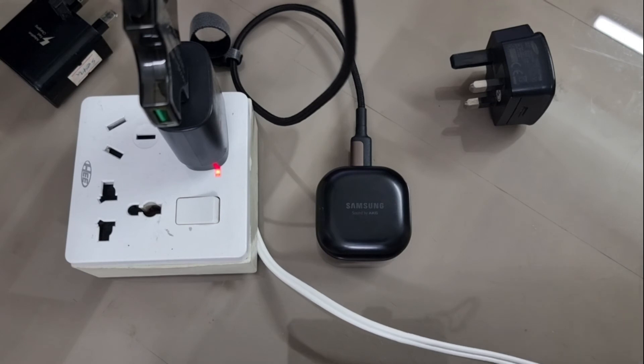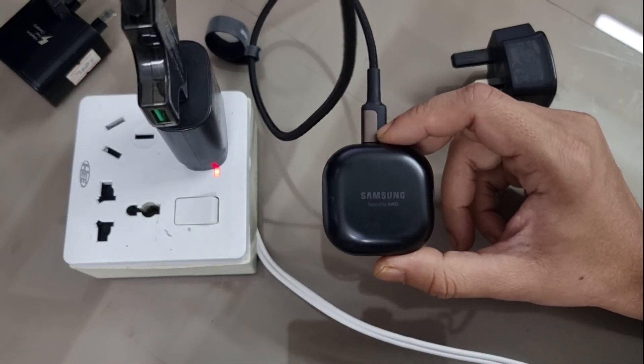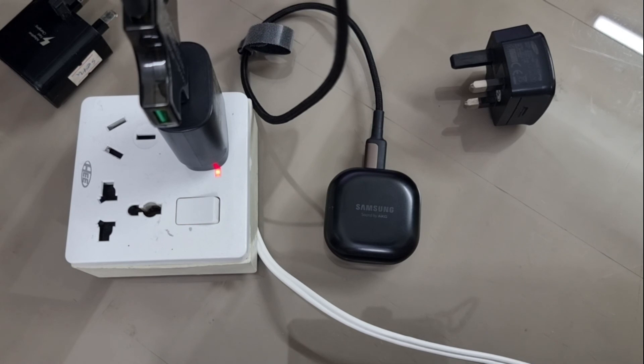From this experiment we can conclude that the charger's power output does not affect your TWS charging speed. It depends solely on the Buds Pro's own receiving circuitry. I also have another video showing the difference between wireless and wired charging speed.